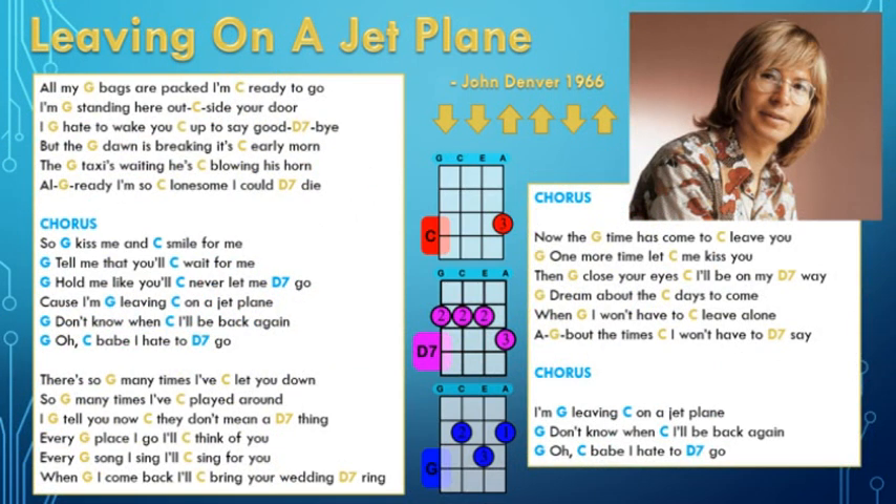So it's verse, chorus, verse, chorus, verse, chorus. And then we do the extra bit of chorus at the end — it just repeats the 'I'm leaving on a jet plane' at the end as a bit of an ending. So basically the final chorus is a chorus and a half, cause that's the last three lines again. Then just fade away — on the D7 I just sort of lower the song to finish it with.